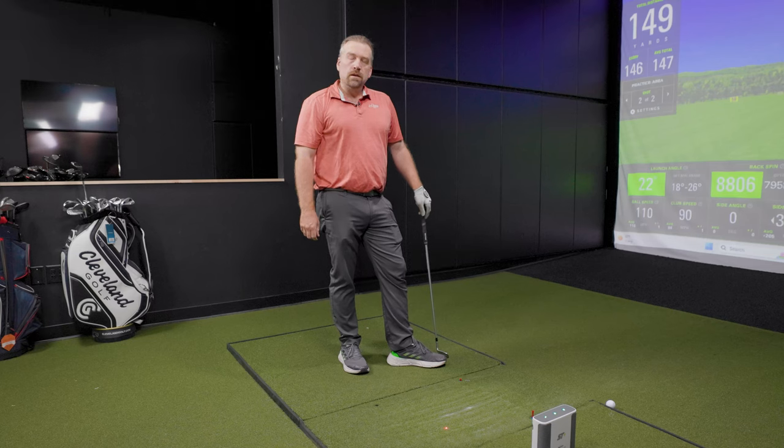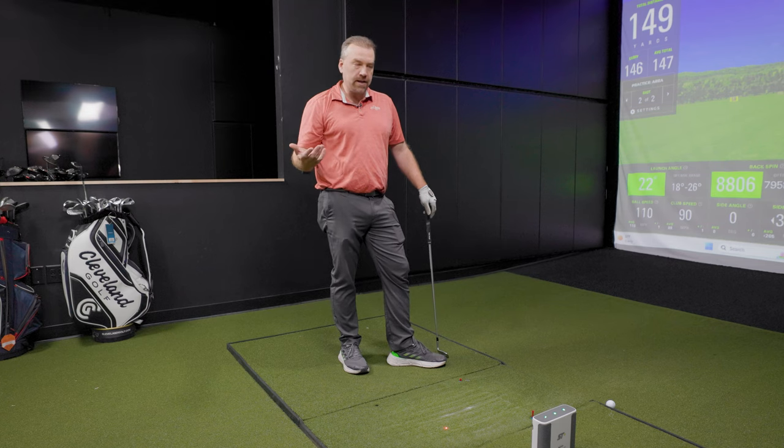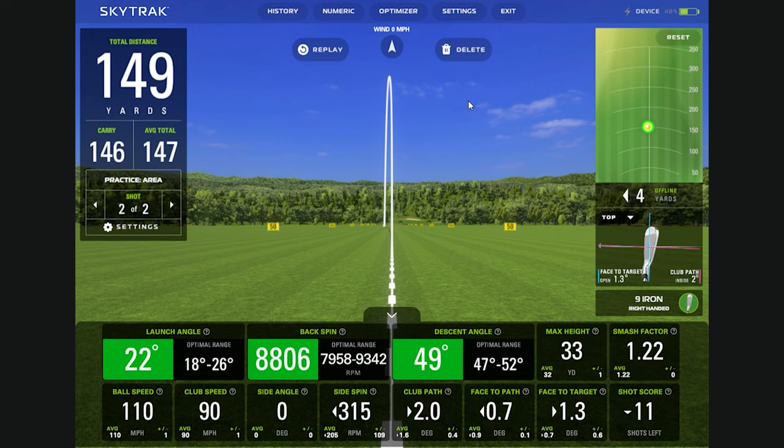Is there anything you're looking for in particular for your game with these numbers, or one data point you're really working on to hone in? For me it's the spin rate. I do have a faster swing speed and a higher spin rate, so my goal is usually with just about every club to reduce my spin.